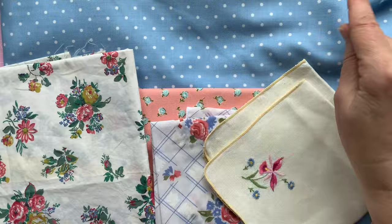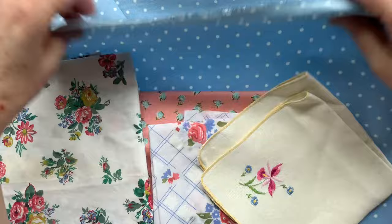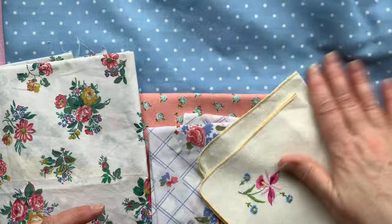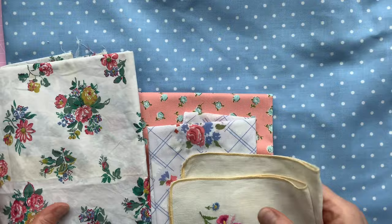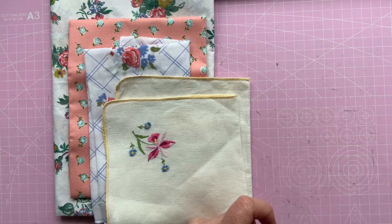I might use the blue spot for the ribbon - the closure ribbon. It's a cotton twill, a bit thicker than your average fabric, but I've got absolutely loads of it. It only cost me a couple of pounds and I've got absolute metres of it. It goes really well, doesn't it? So that can go last.